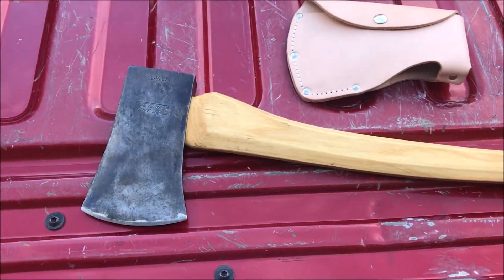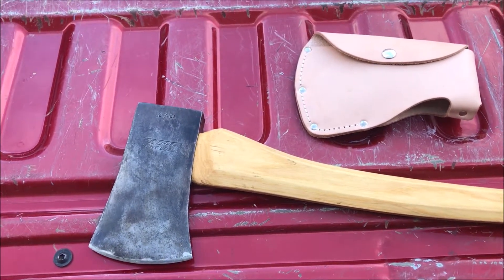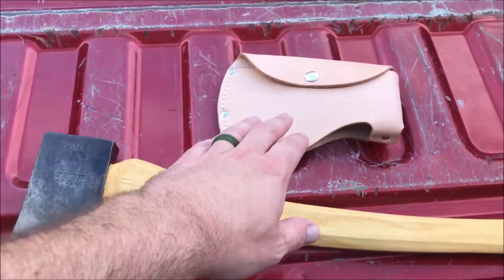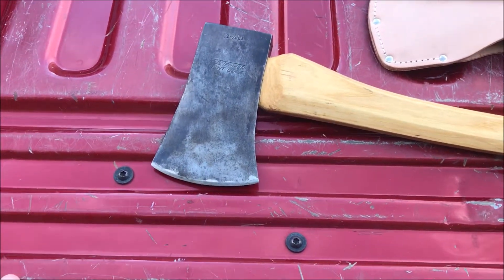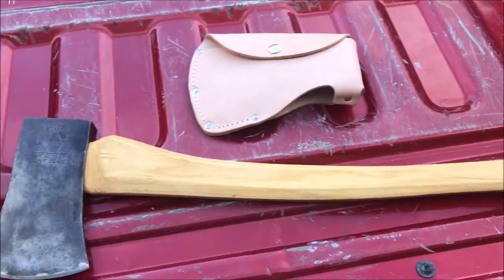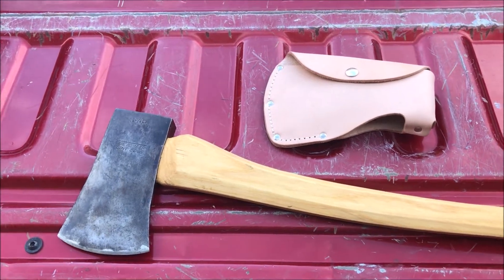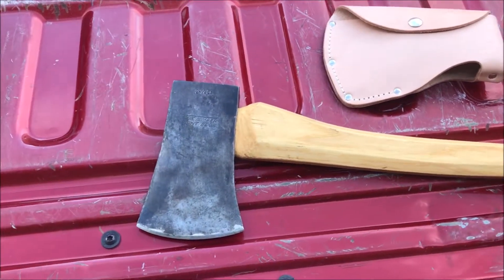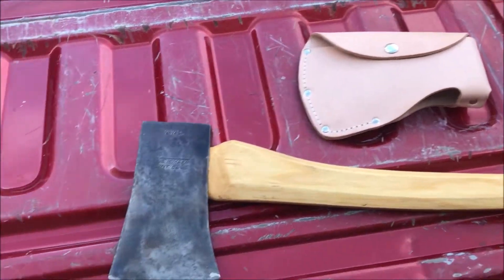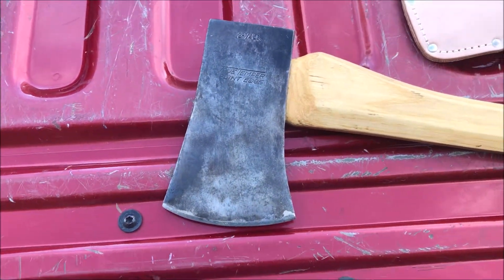With the history you get from these Flint Edge True Temper heads and the great boys axes, the handles and sheaths available, you can't beat it even at 33 dollars. You could go spend that on something made in China, but here you have an American-made handle, American-made sheath, and an American-made head that's going to hold up, be good steel, and hold an edge nicely. I've been using it for some woodworking — cutting down some saplings — and it's doing great. This was one of my first full restorations from beginning to end, and it came out great. Thanks for tuning in!